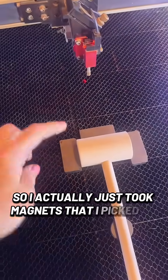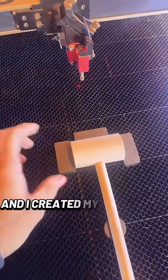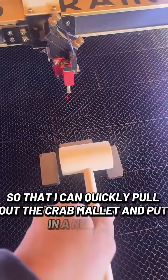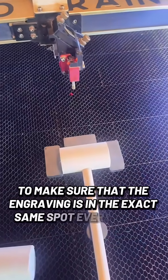I took magnets that I picked up from Harbor Freight — you can also order them from Amazon — and I created my own little jig so that I can quickly pull out the crab mallet and put in a new one to make sure that the engraving is in the exact same spot every single time.